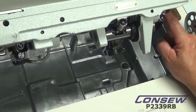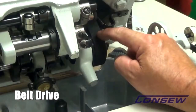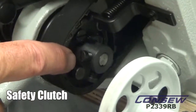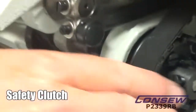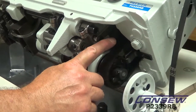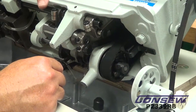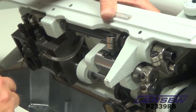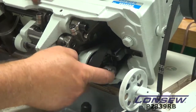We have a belt drive — the top shaft and the bottom shaft have a belt set on the cog. On the end of the cog, we have a safety clutch. This is a unique feature: whenever you break a needle and jam the machine up really good, the whole shaft will not move, but the belt and the rest of the machine will continue to move. It has a button on the top that you push to engage once you've cleaned out your hook or whatever you've got jammed. Just turn the hand wheel and it will re-engage the safety clutch.